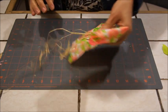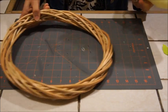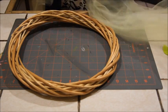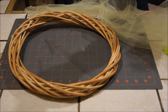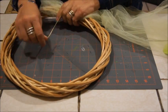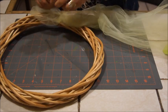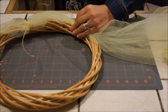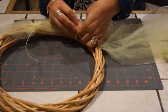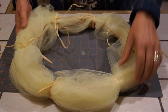Ahora el siguiente paso es: en la corona voy a poner el tul. Lo voy a ir amarrando en todo el contorno con tiritas de rafia. Si no tienen rafia pueden usar listón, hilo, o lo que quieran para amarrarlo. Lo vamos a ir amarrando por todo el rededor de la corona. Ya que amarramos el tul, nos va a quedar de esta forma.